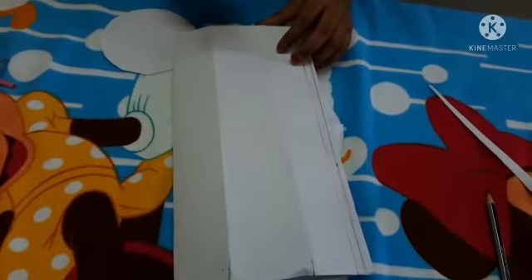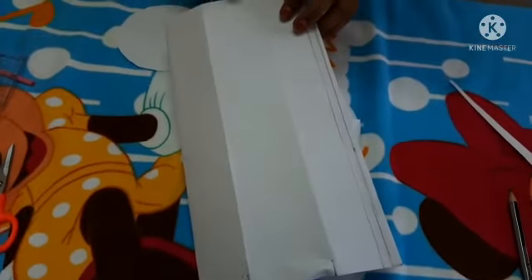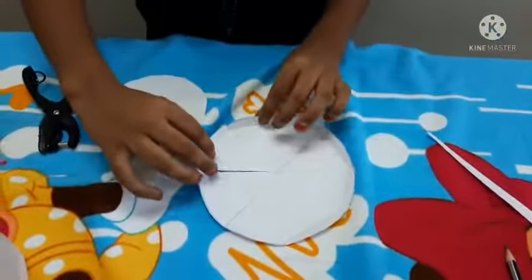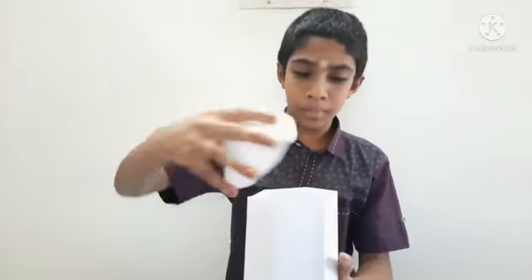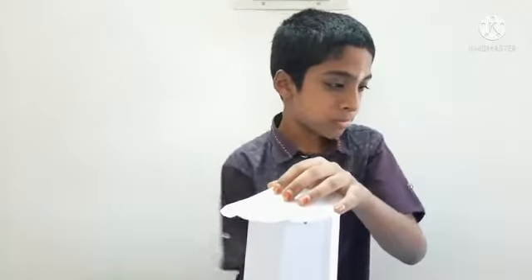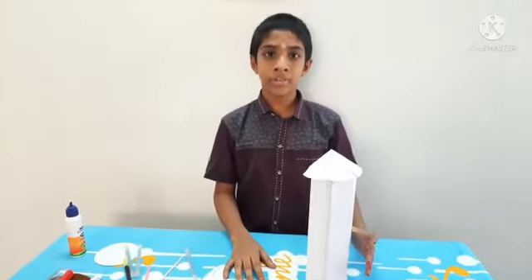Let's put the hole with punching machine. Let's fold the hole with punching machine and press like this. Fix the cap and wait for some time.